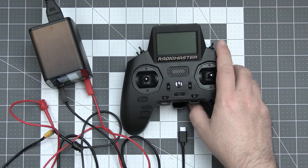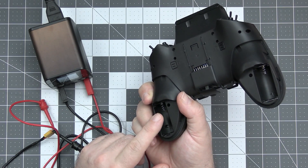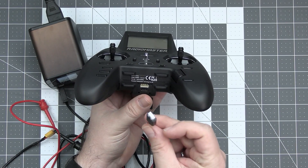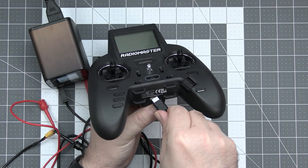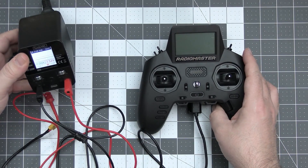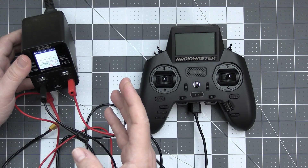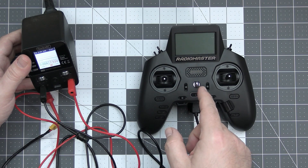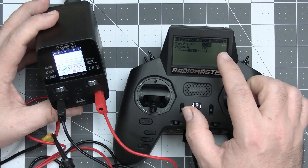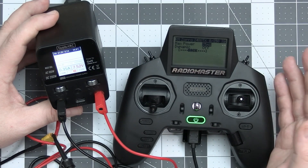How can we test that? It's quite simple. Although the Radio Master Zorro is designed to be powered from the 18350 cells, there is an external power plug. If you connect the correct cable to the Zorro and power it from an external power source that can measure the current, you can compute the power usage of the radio. The ExpressLRS LUA scripts also allow you to easily change the power output of the transmitter, so we can measure whatever we want.